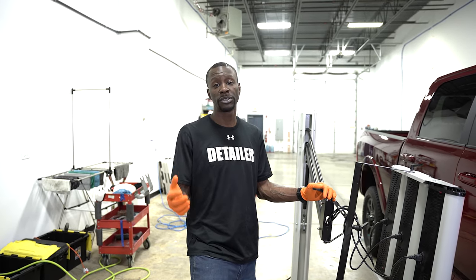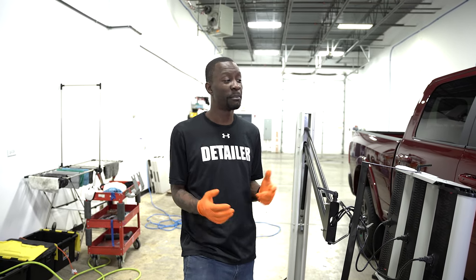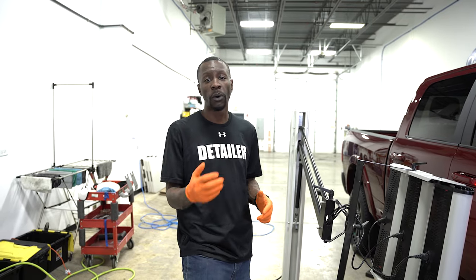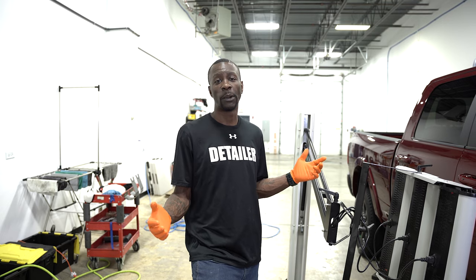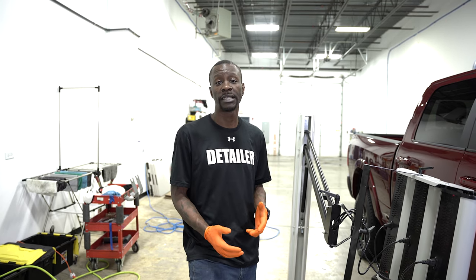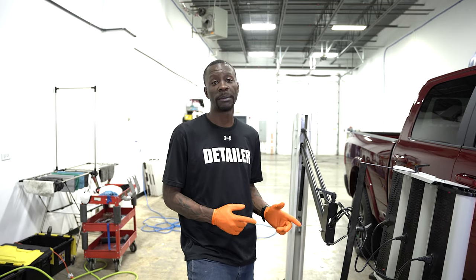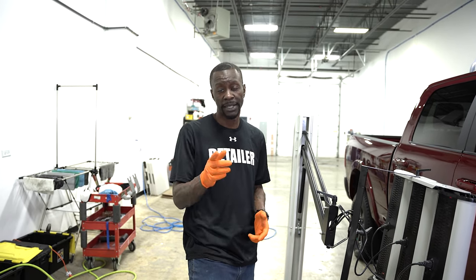Thanks for stopping in today — I really appreciate all you guys tuning in to watch. I'm a little new to the whole video thing, but as time goes on we'll keep producing more quality content as I get used to being in front of the camera. You can find us on Instagram and Facebook at Aesthetic Detail Studio. Welcome to the art of detailing — I'm Louis Phil, thanks again.